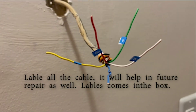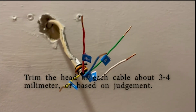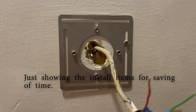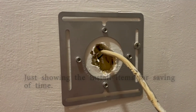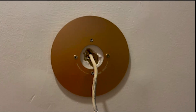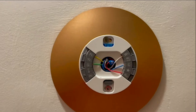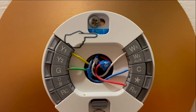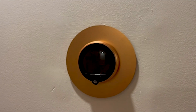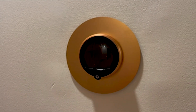You can label the cables if you'd like. Once you label them, install the base plate. There's also another plate I bought from Amazon but it's not necessary. Once you install the cables, make sure the level is very accurate and the plate is balanced.